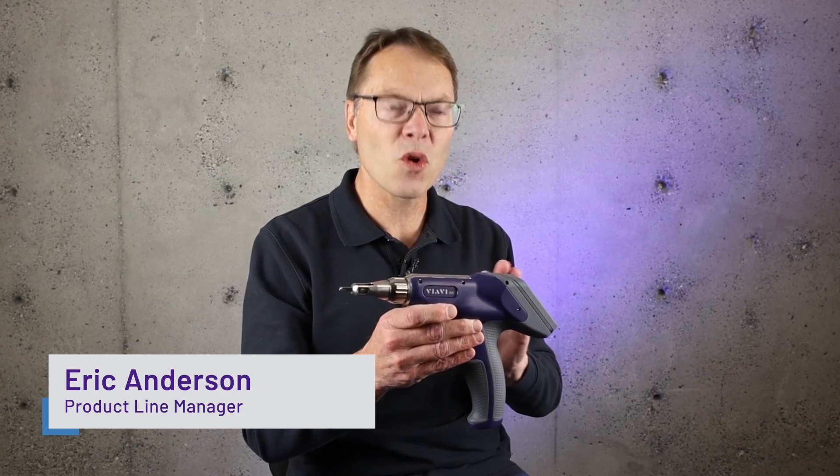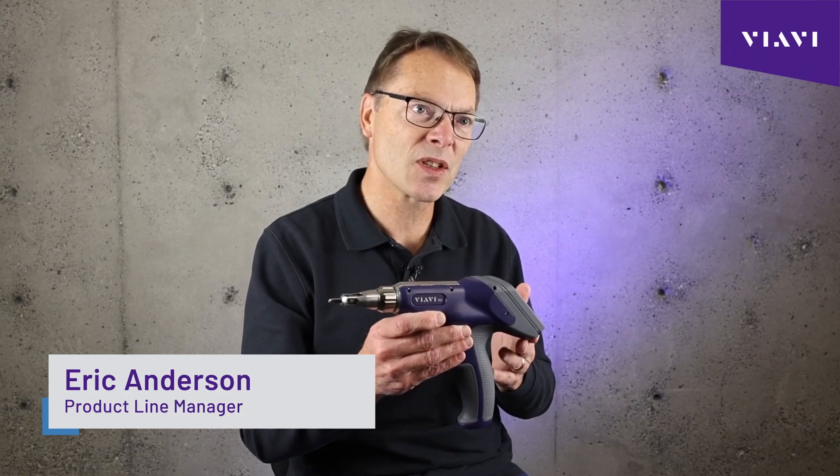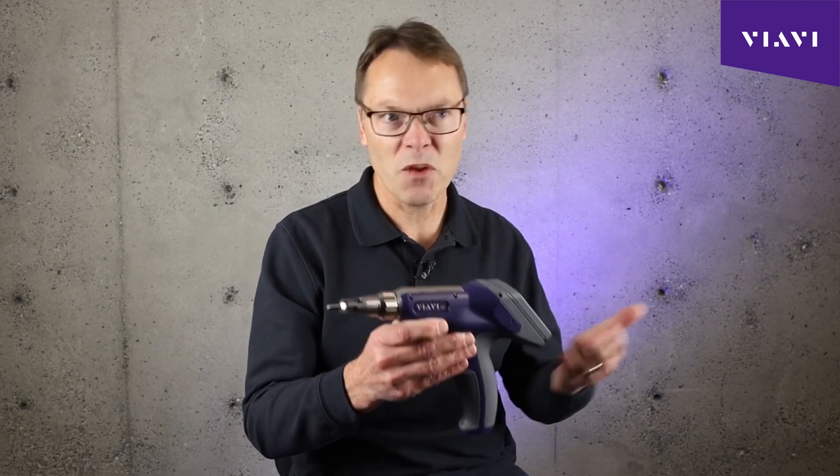This new product incorporates the learnings that we have gathered through years of experience building microscopes for our customers, listening to their feedback.